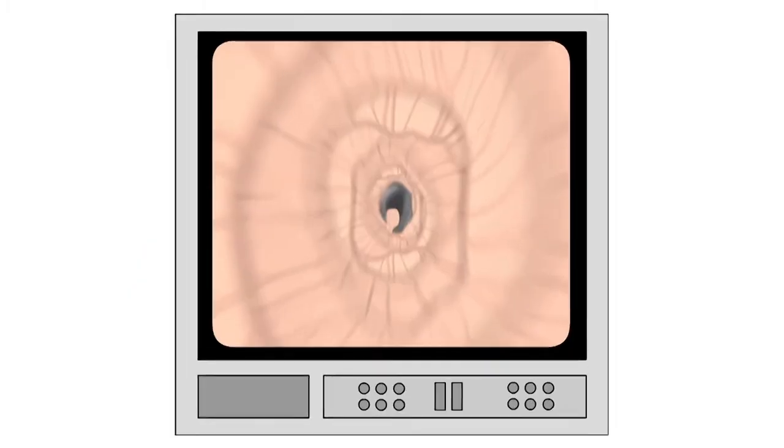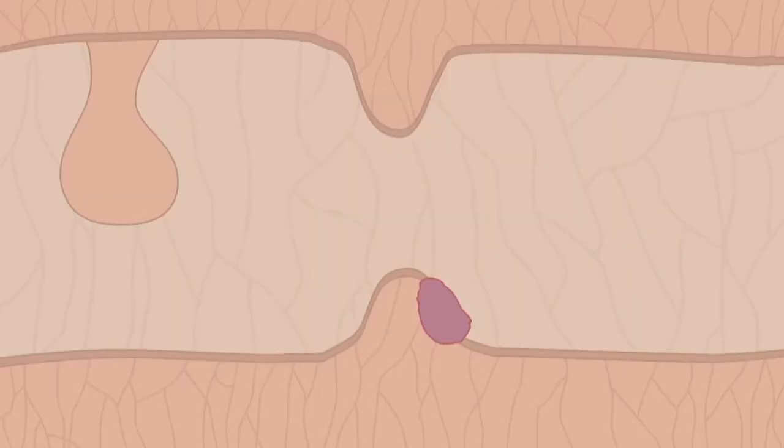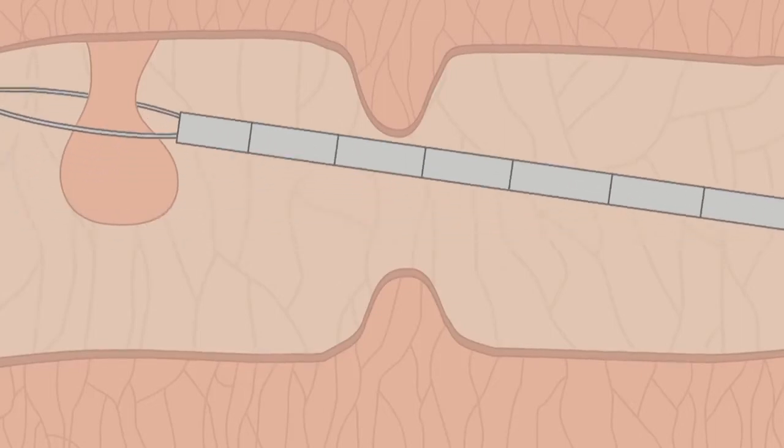You can have gas and air if it's uncomfortable. They take samples of any abnormal looking areas — this is called a biopsy — and remove any small growths, called polyps.